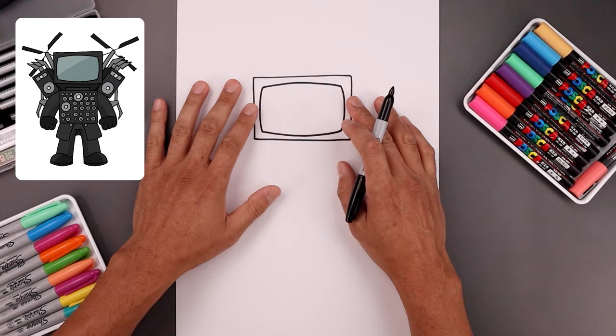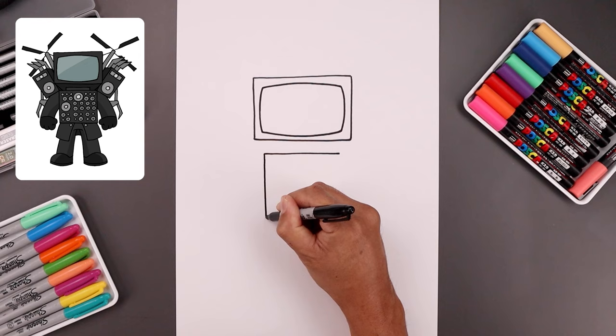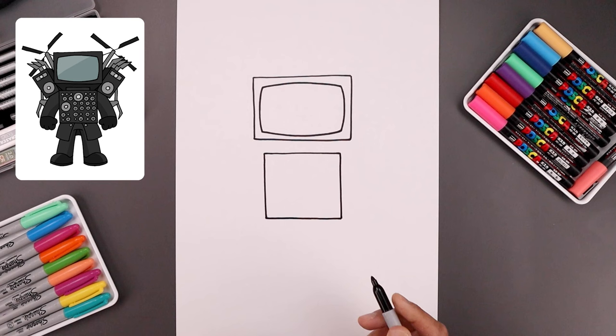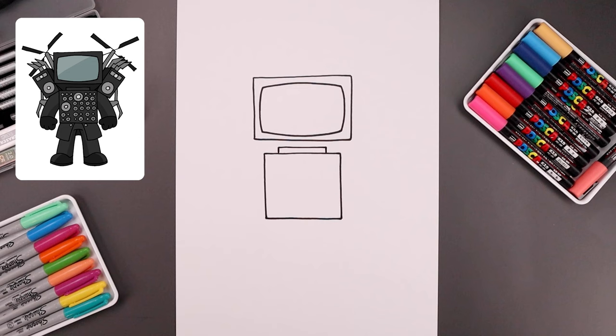Now with the head complete we're gonna move down and draw a large square across the center of the body. We're gonna step in, come down, draw a straight line going across the top of the body. Let's draw that same length line coming down the sides, and we'll close off the bottom with another straight line. Let's connect the head to the body — from the top corners of our square we're gonna step in, draw two lines going up about halfway, and we'll close off the top.